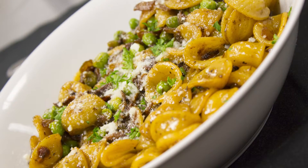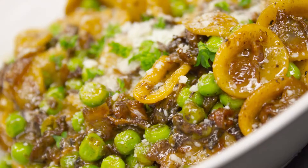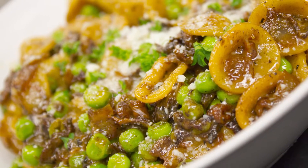This month we are celebrating an Italian twist on macaroni and cheese with peas. This dish will feature Orecchiette pasta, bacon, sweet peas, Parmesan cheese sauce, and extra virgin olive oil.